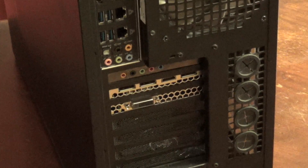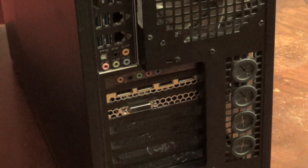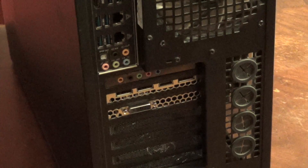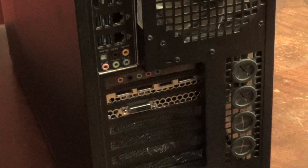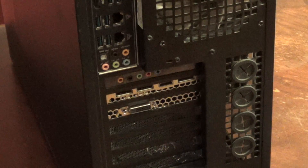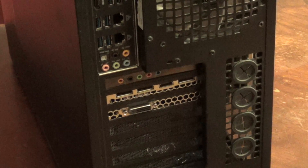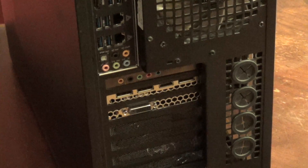A couple things to point out on the new card: this is a DVI connector, and there's the old-style VGA which is what our monitors use, so we'll need adapters. The old card had two DVI ports to run two monitors; the new card has one DVI and then display ports and also an HDMI. I did purchase a display port adapter to get the second monitor to sync up with this card.